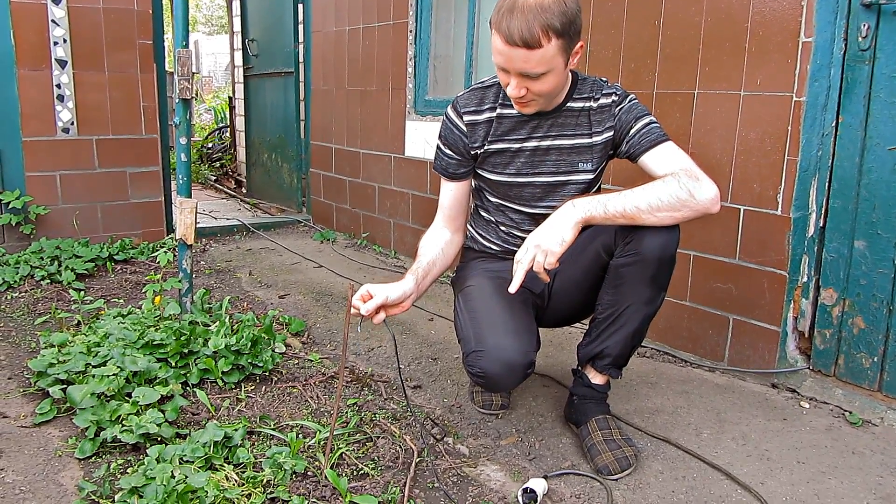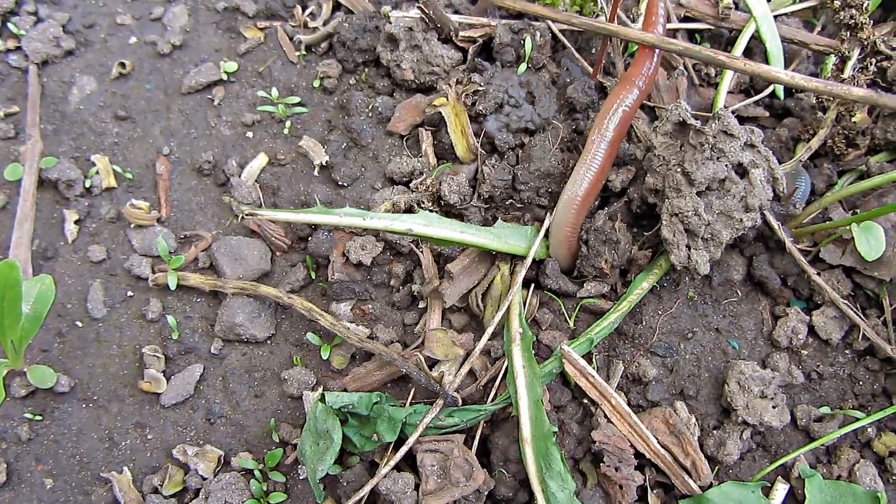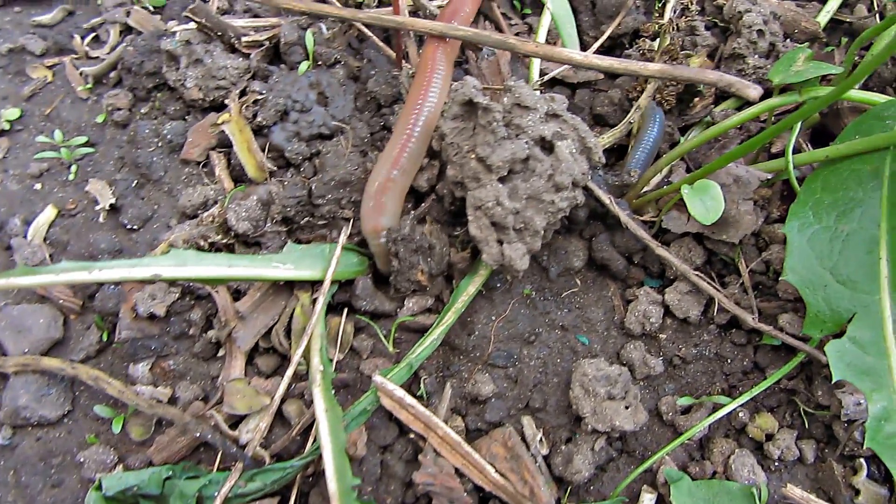You can capture it on video. The electrical current is applied to the ground. Earthworms don't really like it. Within a radius of half a meter, the earthworms are popping out of the ground.